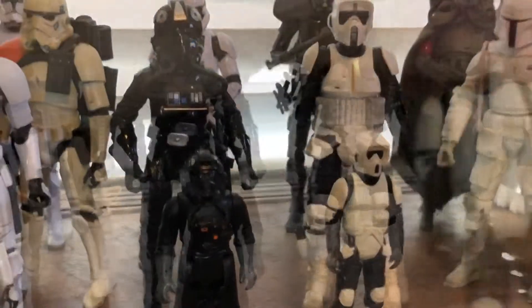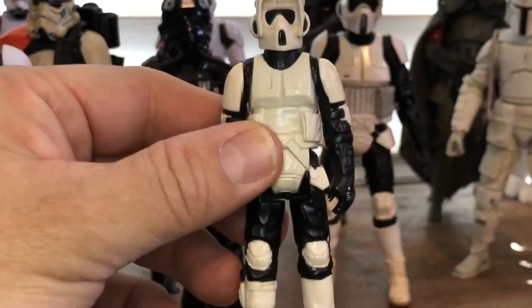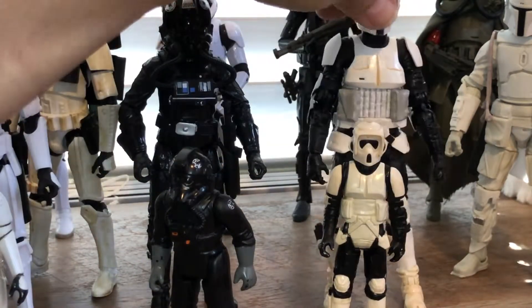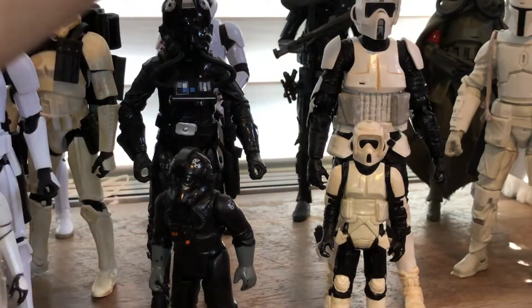Right here is a Kenner original from 1980-something, and the Kenner and the Black Series side by side. They're pretty good, except there's more color in the Black Series one, of course.